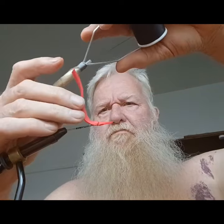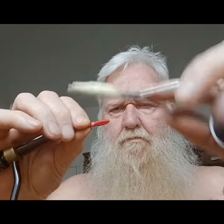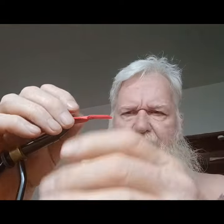A red worm — let the foam hang over, and we're going to come under the foam for the eye, under the foam.